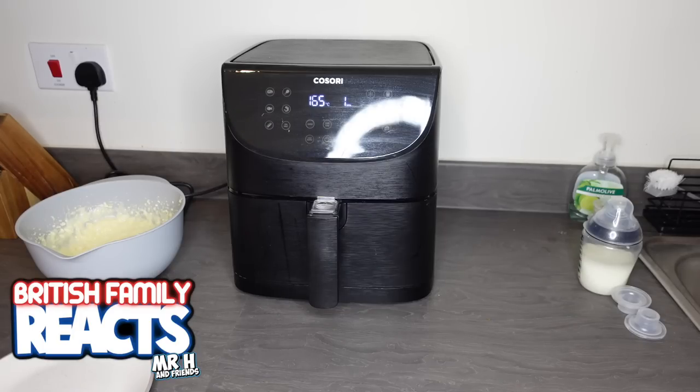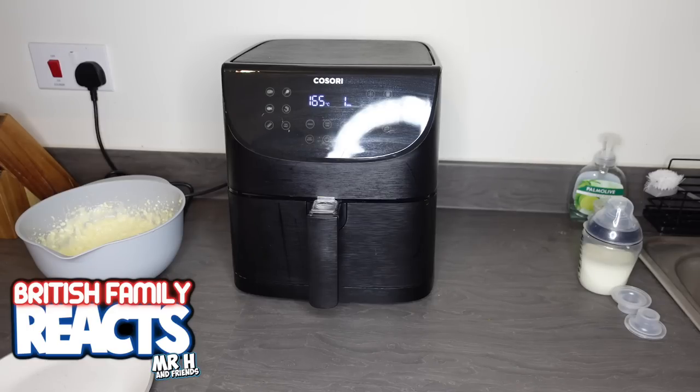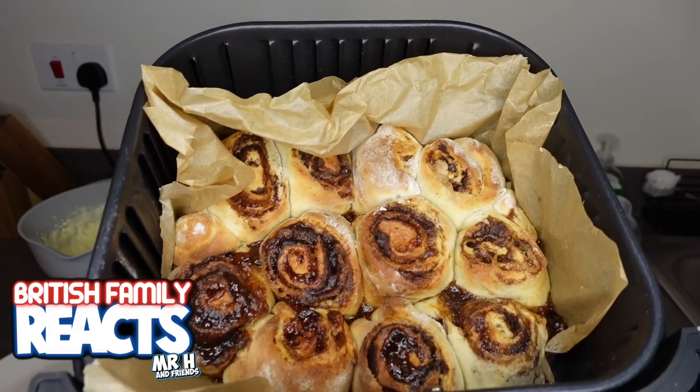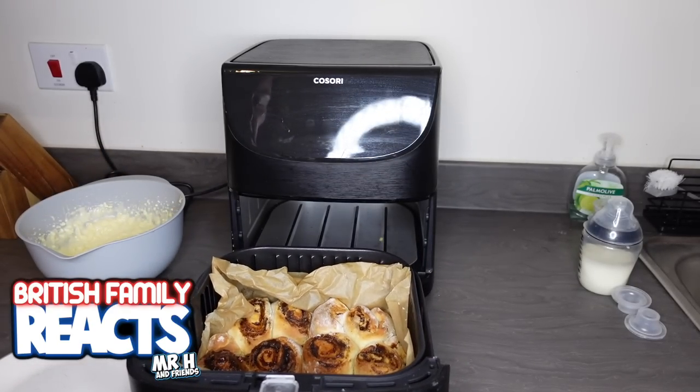They're going to come out and we'll see if they fell apart or not - hopefully I rolled them tightly enough and placed them close enough together. If I've got something wrong or if you have any tips for next time, please let me know in the comments. They're ready! Oh, some of them are a little bit burnt. They're packed enough - I'm quite happy with how they look. They're a bit harder than I expected, but I cooked them for exactly as long as it said and preheated the air fryer.